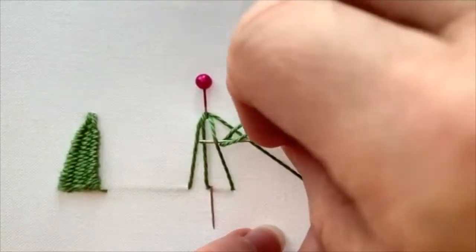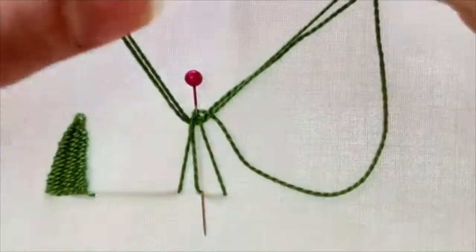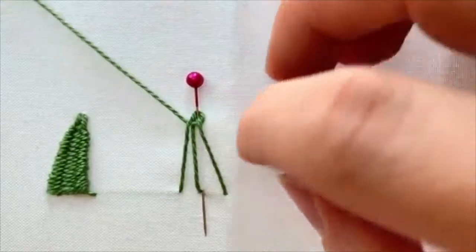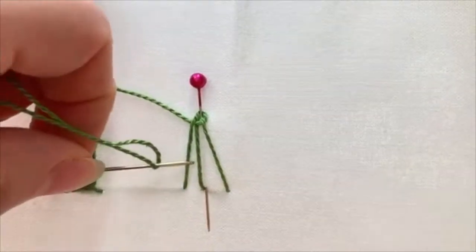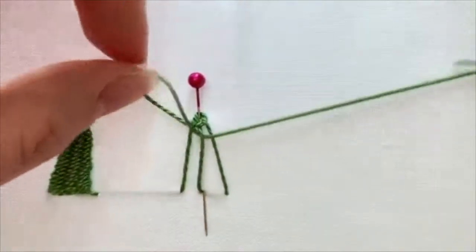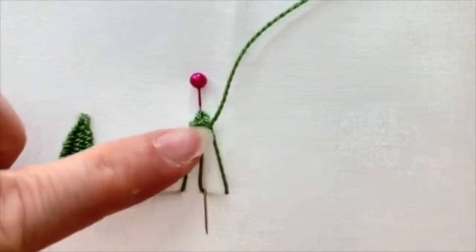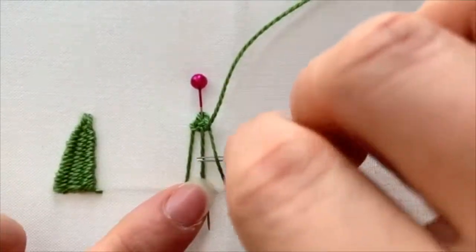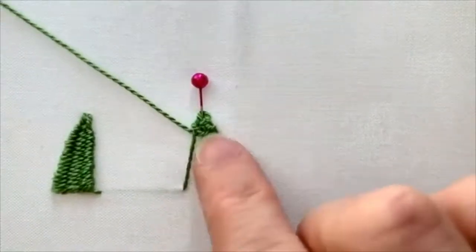Go underneath, then over, then underneath again on one side. Then you're going to go back the other way: over, under, and over. You're going to alternate back and forth, and I kind of push my stitches — push my thread up — as I weave back and forth.